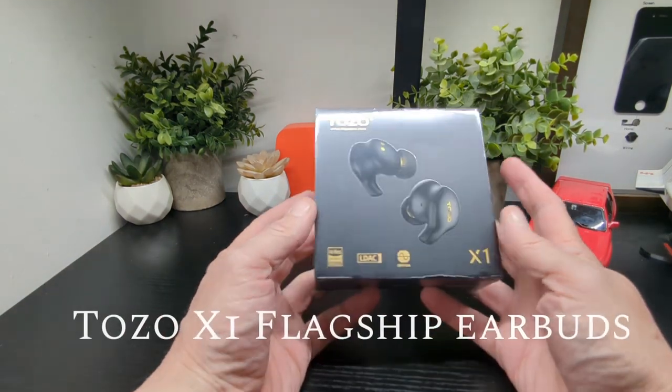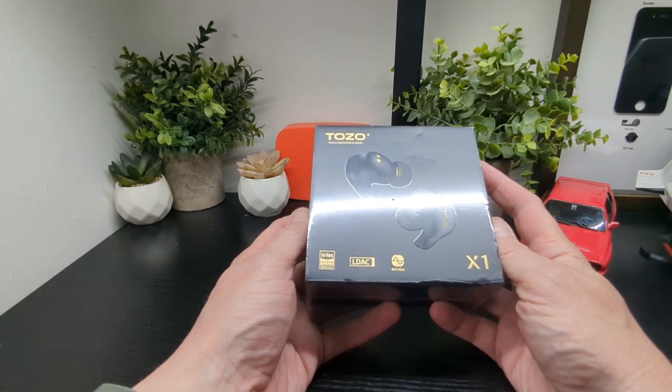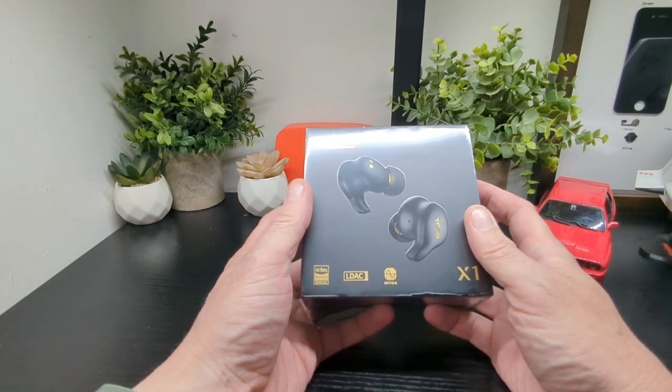Hello, Jim from Tecboz. New product and a new brand to the channel — it's Tozo and it's Hires Audio LDAC. They're called the X1, in a gold colour here.